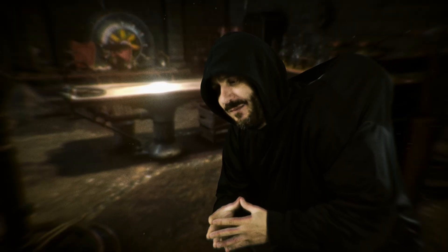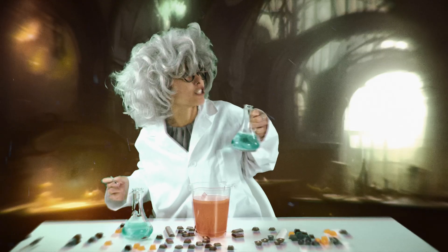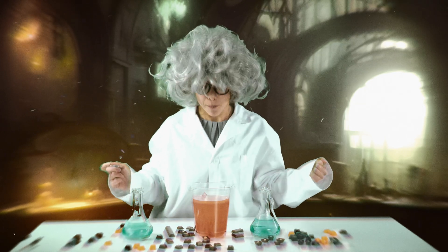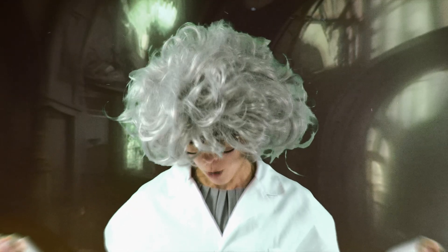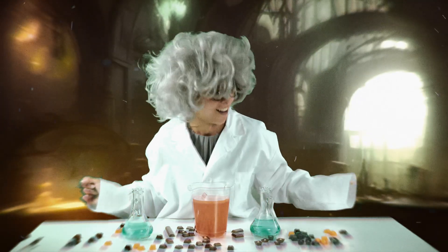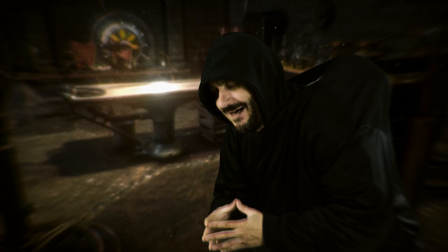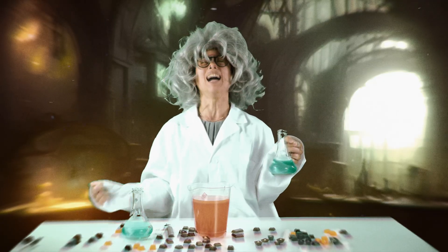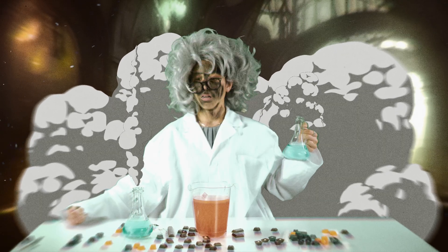Will it work this time, Master? Of course, Igor! It will! I'm going to make the best keycap in the world! It's alive! It's alive! Oh, wow!